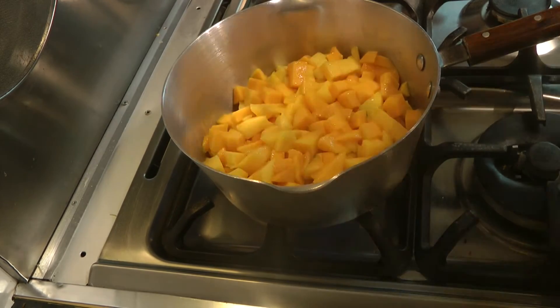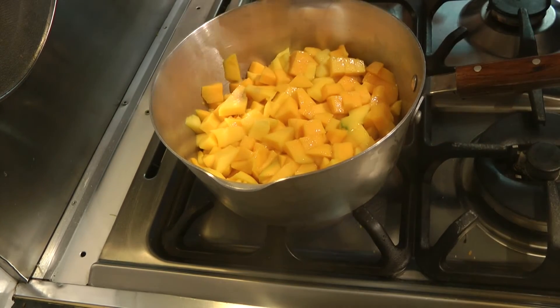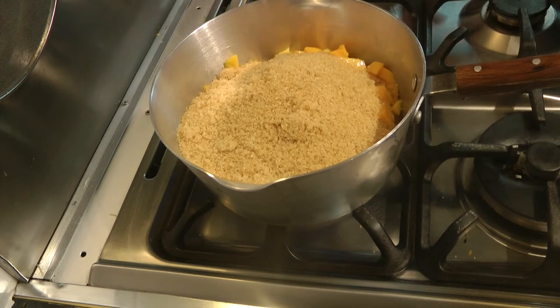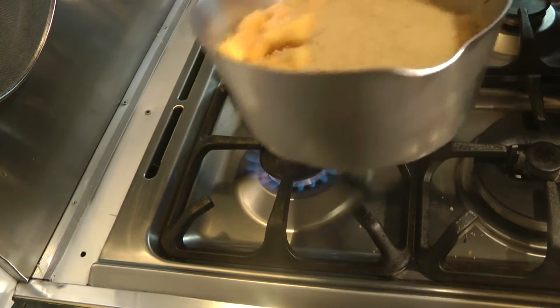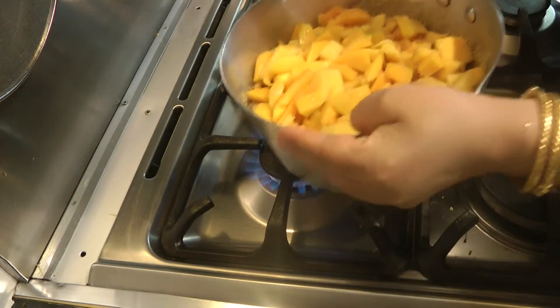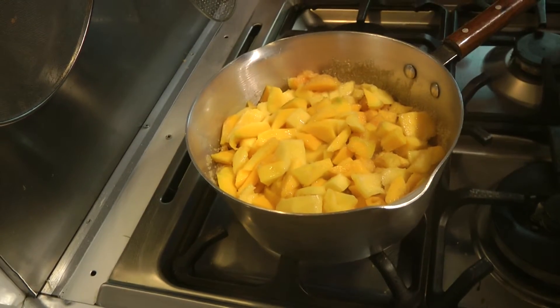The things that we're going to add to this is sugar, and once the sugar goes in it's going to start to draw out water, so we're going to have quite a bit of liquid. Just shake it about, leave it, and let the water soak out.